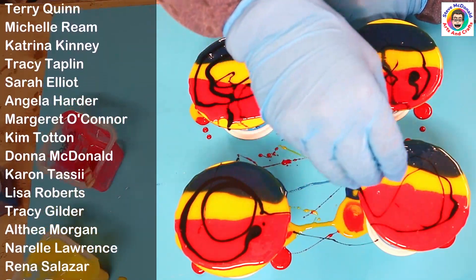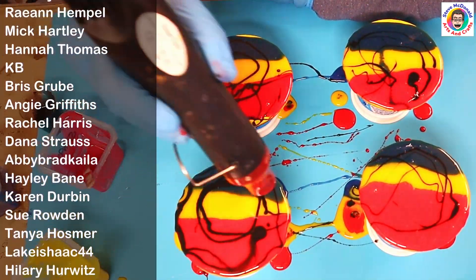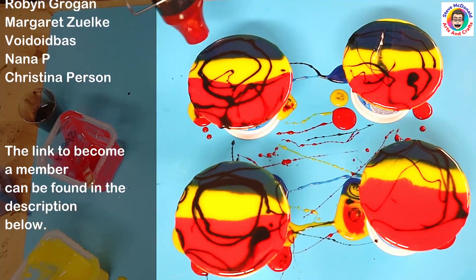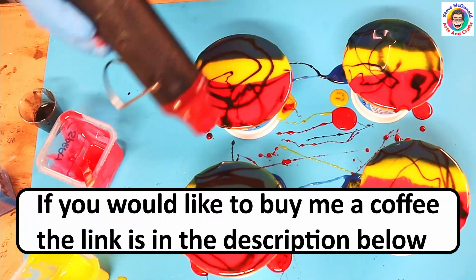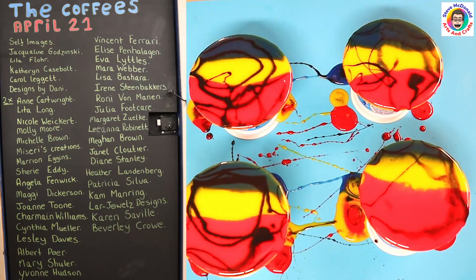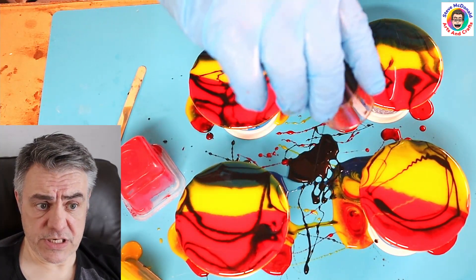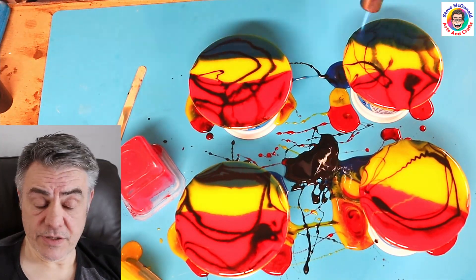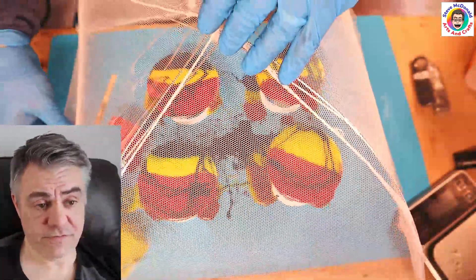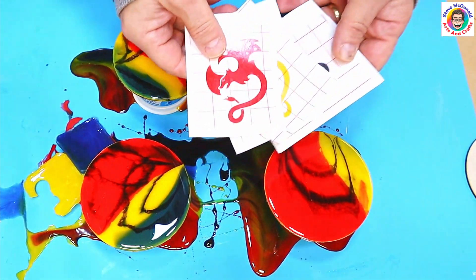A quick thank you to all my members — without you I would not be able to continue this channel. I hope you're loving all the new perks and bits going on behind the scenes in the members area. I'm going through it with my heat gun just to move it around a little bit. If you'd like to buy me a coffee and help me save towards my 3D printer, the link is in the description below. I've gone over it with the heat gun, pouring any leftover resin onto the mat. I'm popping my torch over it to pop any last bubbles, then covering it up and letting it cure for 24 hours.